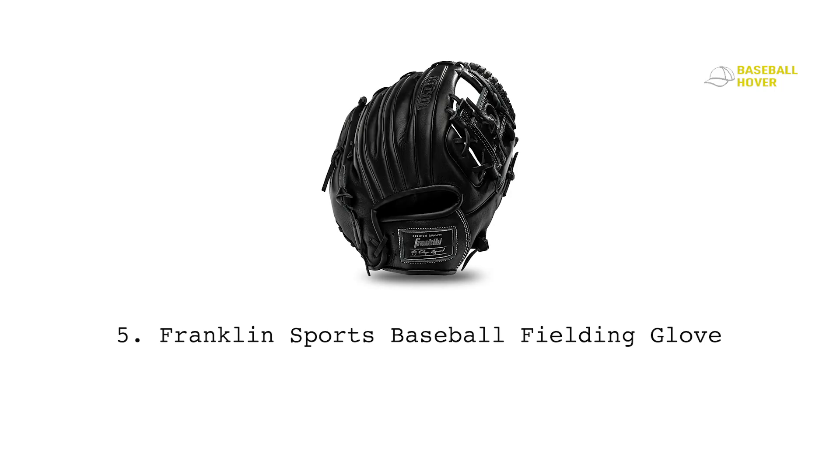Number five: the Franklin Sports baseball fielding glove. Franklin is another top-of-the-line manufacturer and their target customer is the budget hunter. If you're on the fence about budget gloves from Rawlings or Wilson, just go with the Franklin Sports baseball fielding glove. It's an excellent outfield glove made from genuine black cowhide leather, so you can rest assured about durability. There are no color options, but the black premium design makes it more appealing.